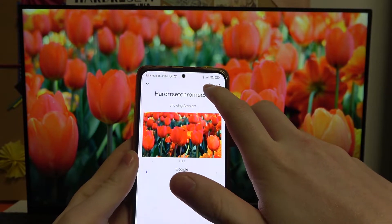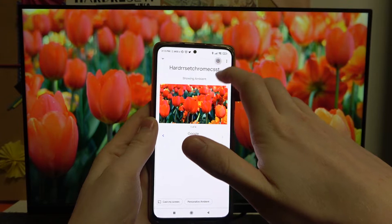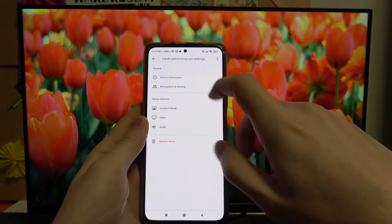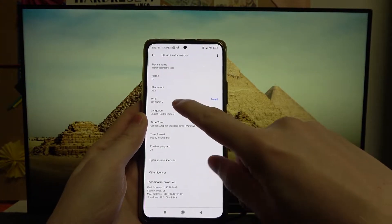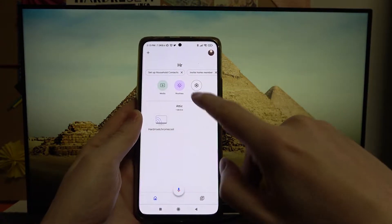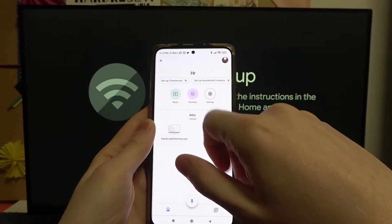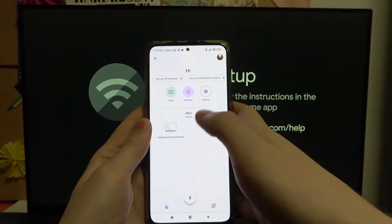Go to the settings by pressing the cog icon in the top right corner of the screen, then go to Device Information and Wi-Fi, press Forget Network. Our device just disconnected from the network, so it won't work now.